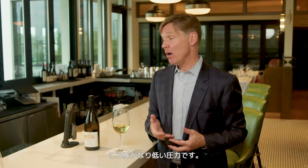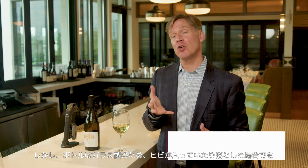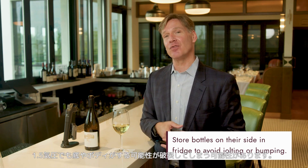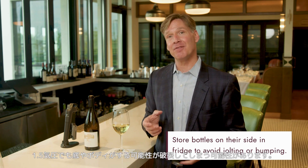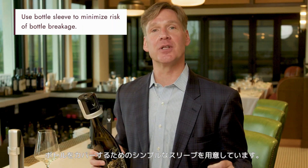That's a pretty low pressure. However, bottles are still made out of glass, and if bottles have been dropped or cracked but are not shattered, you might not notice. And even one and a half atmospheres can cause the bottom to pop off or the shoulder to pop out. We do include a simple sleeve that you can use to cover your bottle to make sure that this risk is minimized.